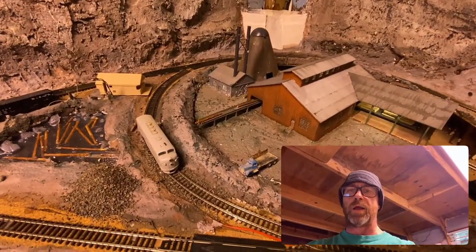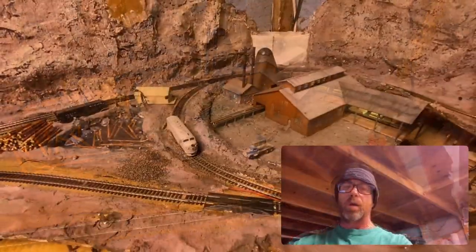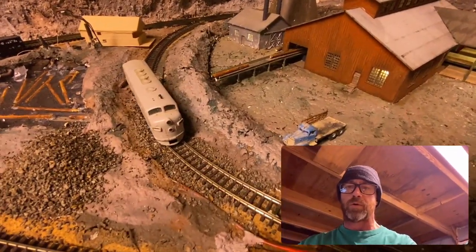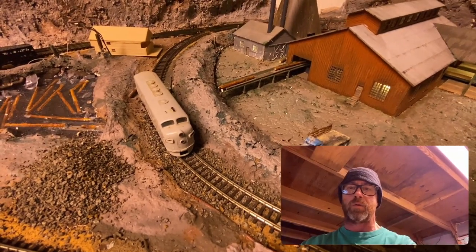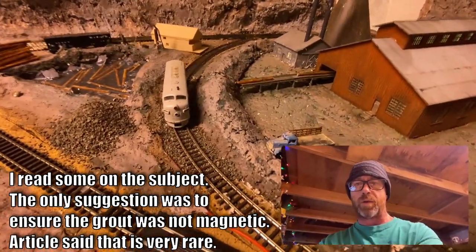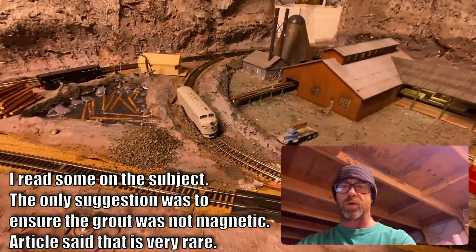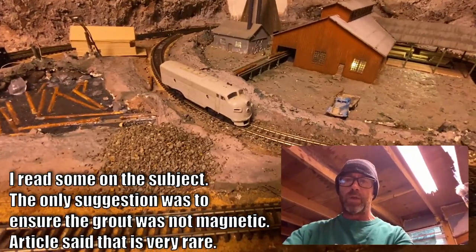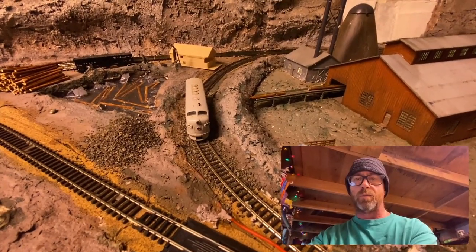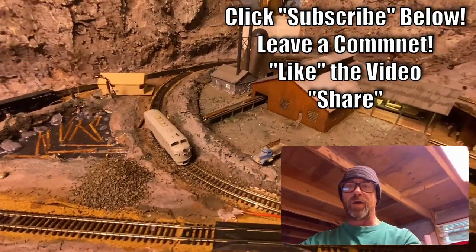Again, this is Brian with the Iron Horse Route, home of the Denver and Rio Grande Western. I'd like to encourage you to subscribe to my channel, leave a comment and let me know that you were here, like the video if you feel that way, and share this with your other model railroad friends that you think might benefit. I appreciate you watching today. If you try this method at home, please do a video or leave me a comment and let me know how it worked out for you. Take care y'all, have a good day — happy Columbus Day.